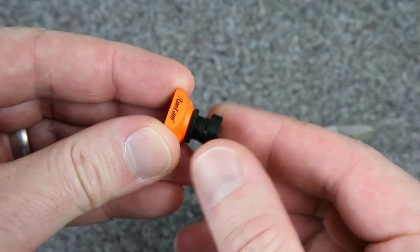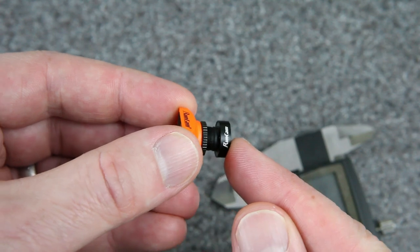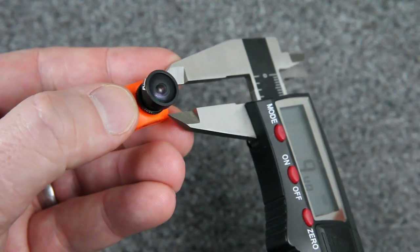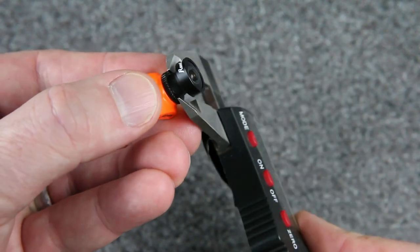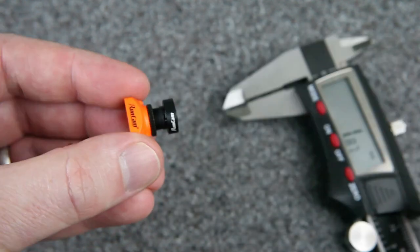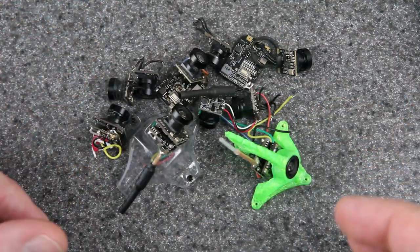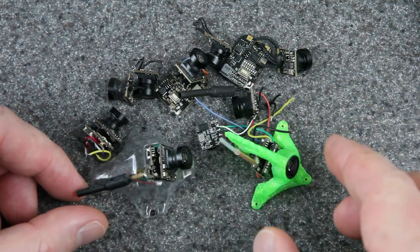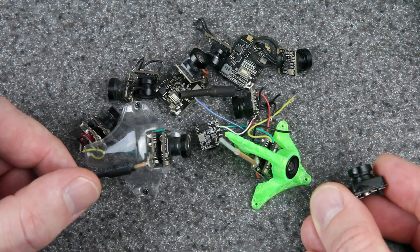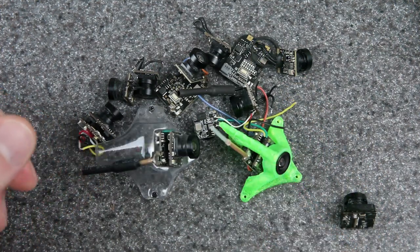The lens is threaded, so it just screws on. People refer to this size of lens as an M8 lens, referring to the 8mm diameter on this barrel. But 8mm is not actually exact — if you measure from the outside of the threads, one of these lenses is closer to 7.8mm. So 7.8mm is an M8 lens. Now I have a drawer full of old whoop parts, and here are some random cameras I pulled out. All of these cameras have the same size lens that I used on this build — you would call it an M7 lens, because all of these are about 6.8mm measured from the outside of the threads.